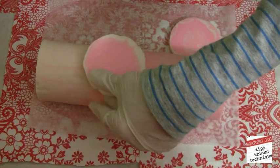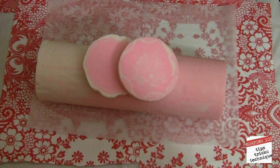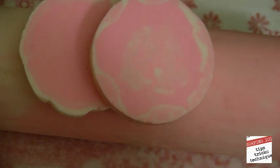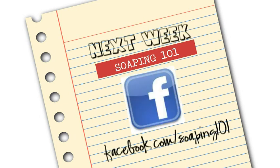Now that you know how to tailor your recipe to fit your mold, go out there and make fun soaps. Don't limit yourself to just the square mold. Join us next week — we're going to be talking about the properties of oils and a little bit about super fatting. We also have our own Facebook page at facebook.com/Soaping101. Go post your pictures and dazzle me. Thanks for watching, and we'll see you next week. Bye, y'all.